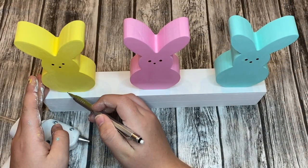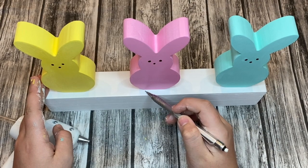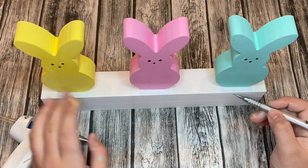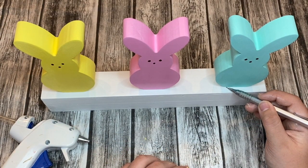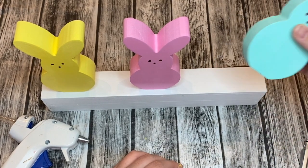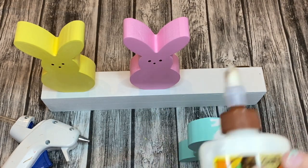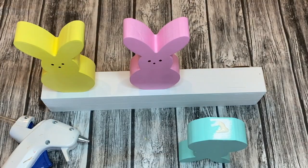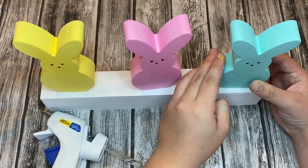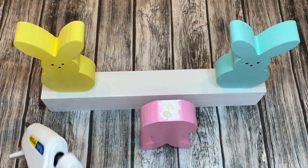Once the chalk paint was dry and the peeps were placed in the positions I wanted, I took a thin pencil and traced the front edge of each peep to mark where they should go. When I turn the peeps upside down to add wood glue and hot glue, I'll know exactly where to place them back. The wood glue acts as a strong binder and the hot glue holds everything together temporarily until the wood glue dries completely.